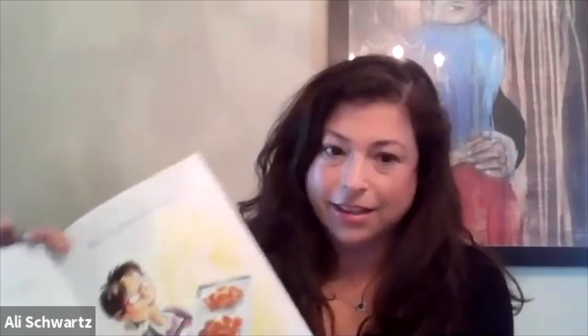I want to welcome all our PJ Library friends. Thank you so much for being here, and special thanks to Safta Hetty for teaching us her special challah recipe. While everyone's getting ready, we're going to read a PJ story — and it's of course about challah. It's called 'This is the Challah,' and it's such a fun story.